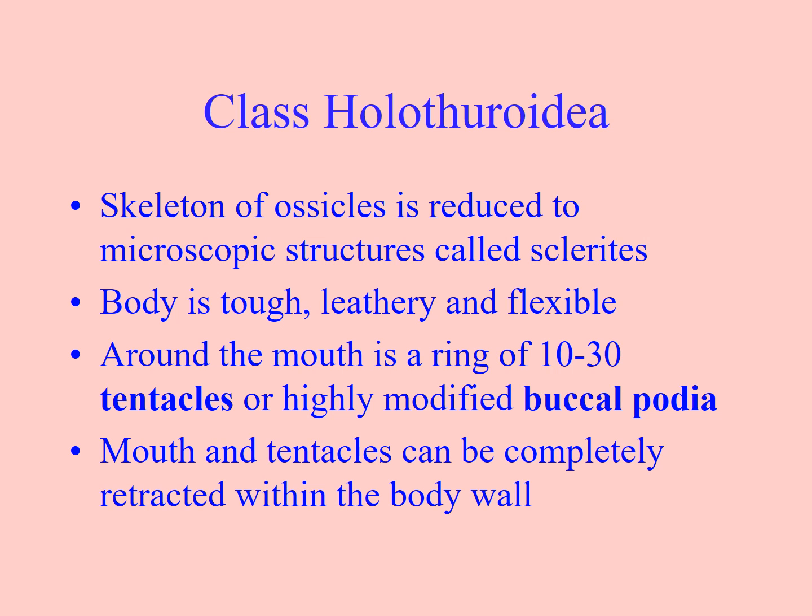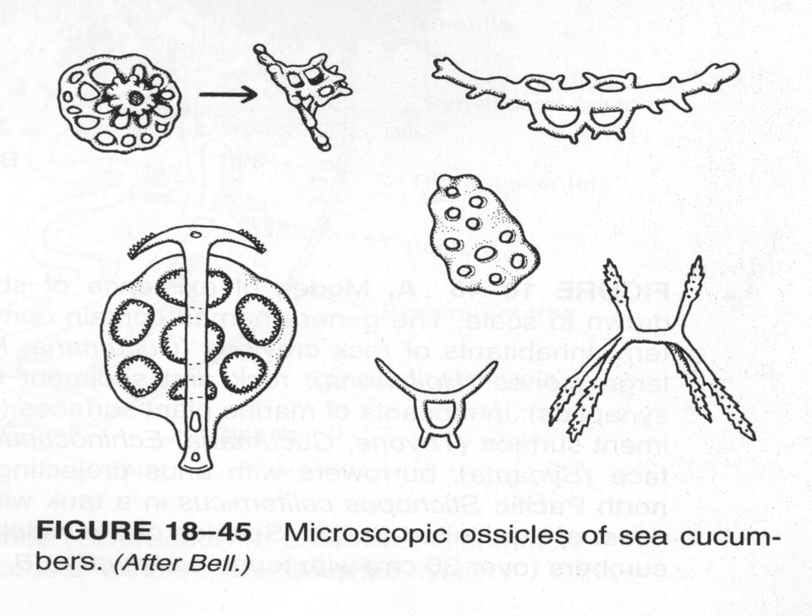The skeleton of ossicles is reduced to microscopic structures called sclerites — we've seen those before in the overview video, where they are used as a diagnostic characteristic. Their main protection is a tough, leathery, flexible, bad-tasting body covering. They can have between 10 and 30 of those buccal podia or oral tentacles, which are modified tube feet. The tentacles can be completely retracted inside the body — which is what happens if you pick one up. Here are some pictures of sclerites, the ossicles of sea cucumbers.